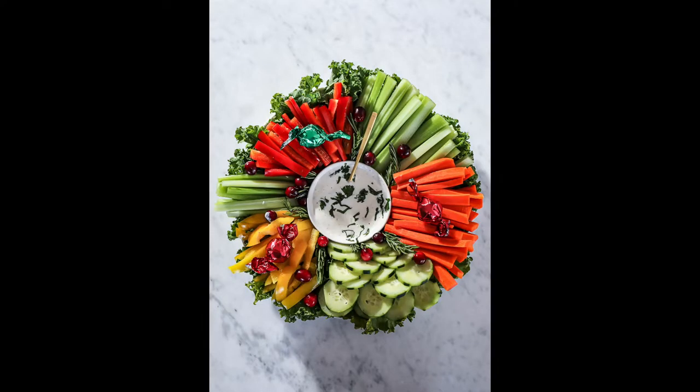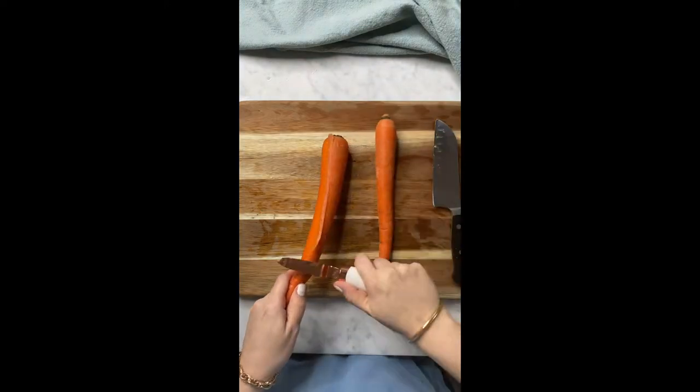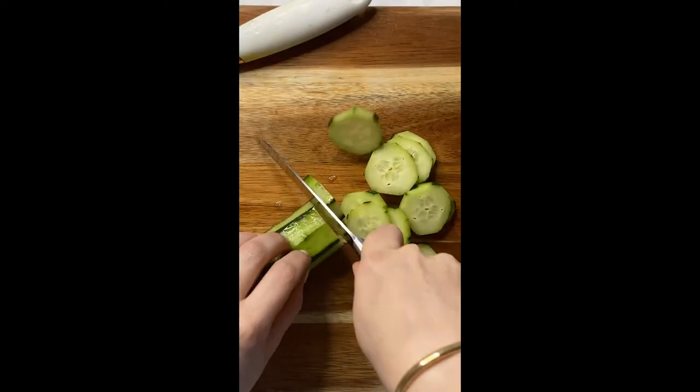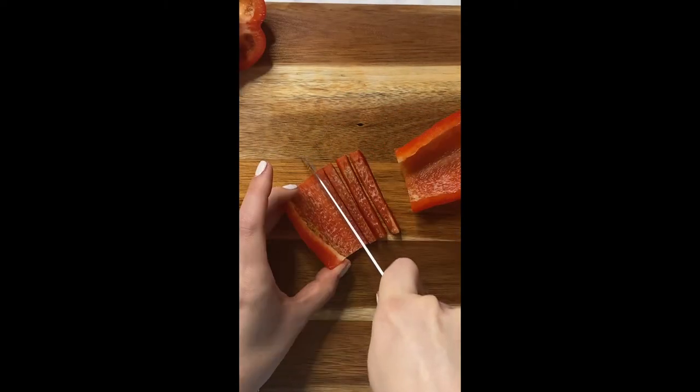Here's how to make an easy Christmas veggie tray in the shape of a wreath. Cut up some kale, some carrots, some celery, some cucumber, and some peppers in different colors to give it a really lively, festive feel.